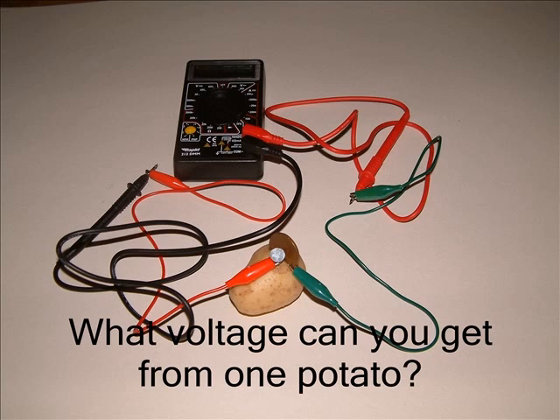Switch the meter on. Turn the dial anti-clockwise three clicks so the top pointer lines up with the 20 on the left-hand voltage scale. What voltage are you getting from your potato?